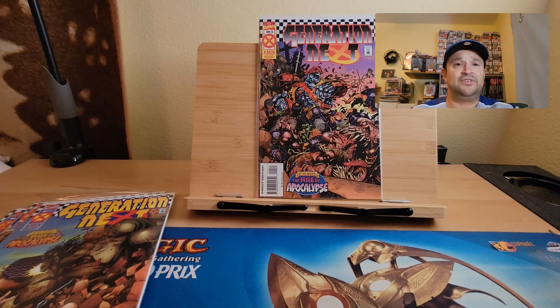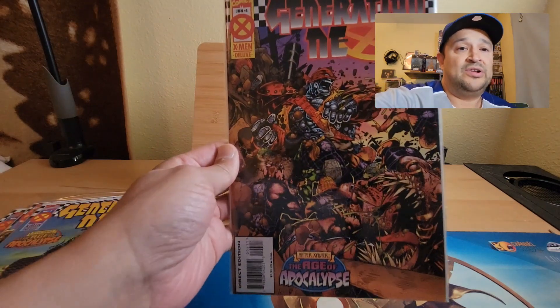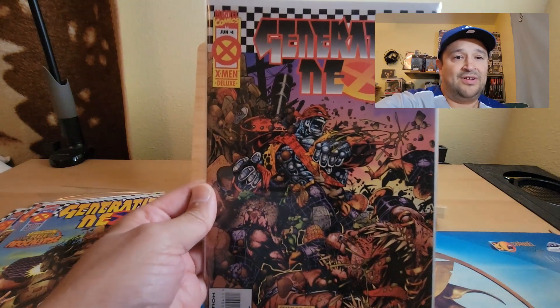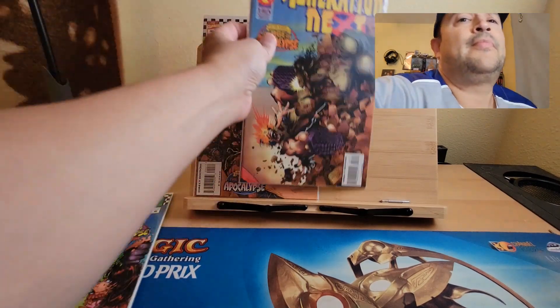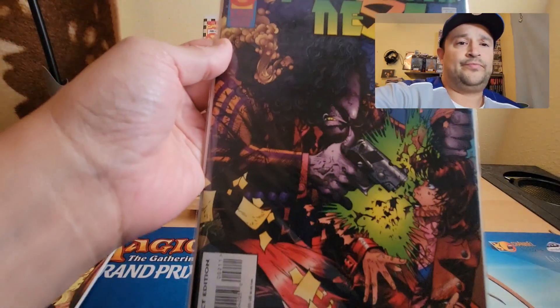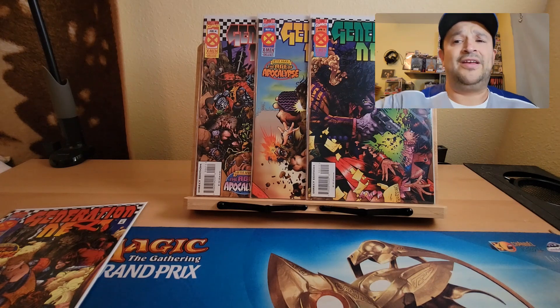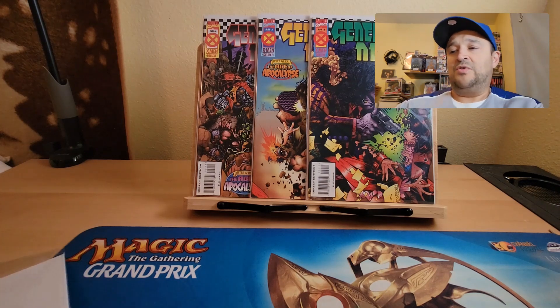Inside each of these books you get a summary of what books to collect. I know the colors blend in on this one so I'll pull it up. You can see they're in the middle of a battle here — Colossus is just going to town on fools. Most of these books are about 8.5 to a 9.0, but nothing special.